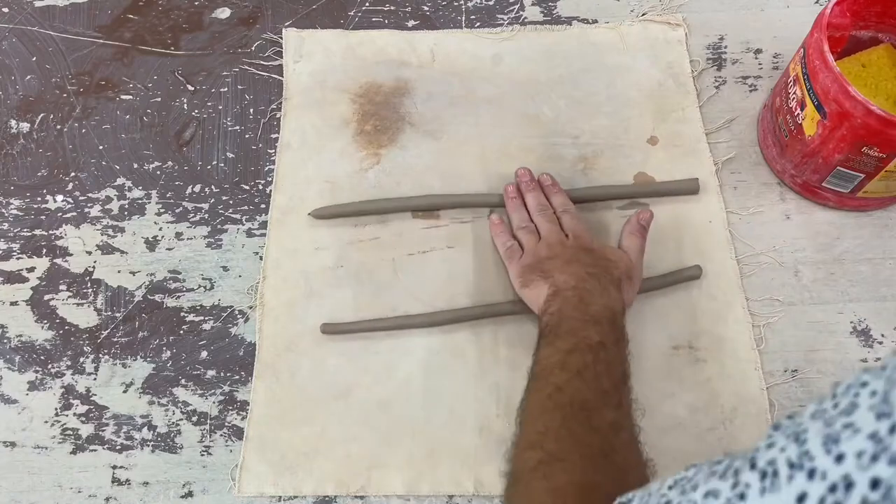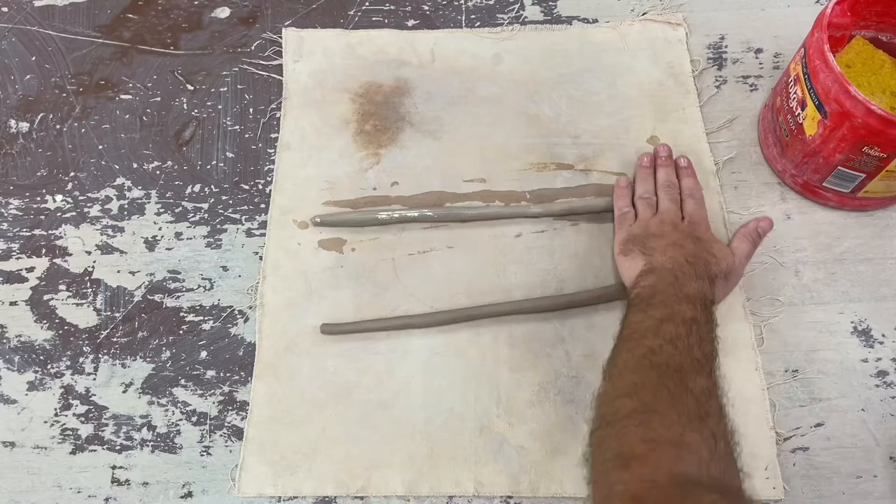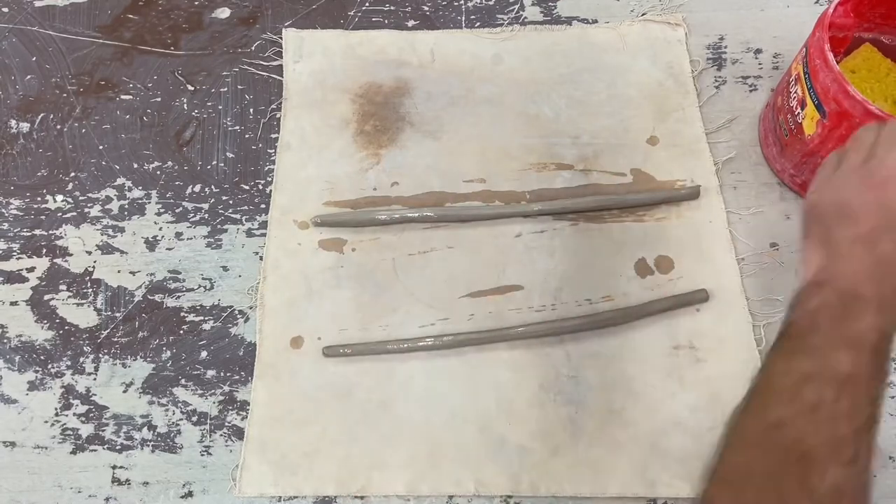I'm rolling out my coils and preparing them. I'm wetting them, removing any of the cracks, and getting them ready to be stuck together.